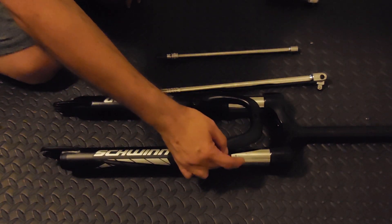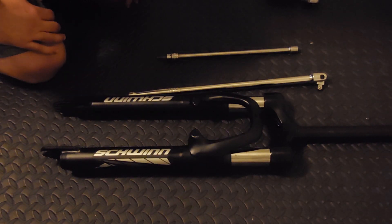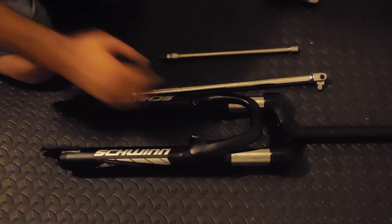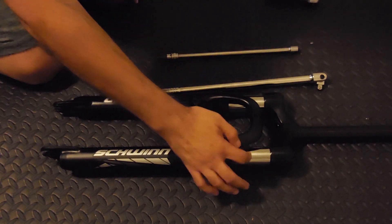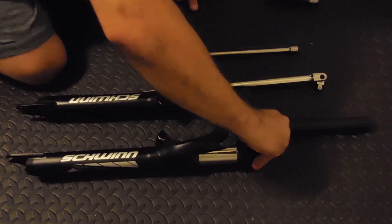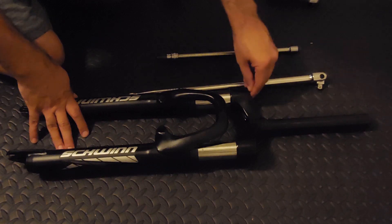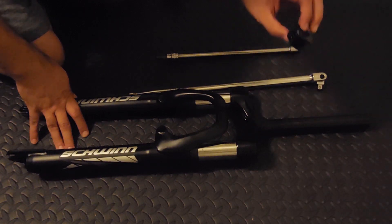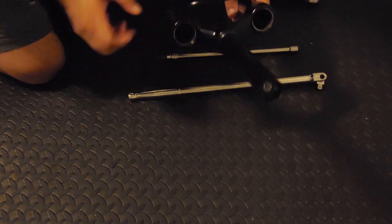The stanchions measured in with a caliper at 37 millimeters, so it actually has the Fox 36 beat. But there's nothing in here — they're just hollow stanchions, about a millimeter thick. You won't be able to see it, but the stanchions are very thin.